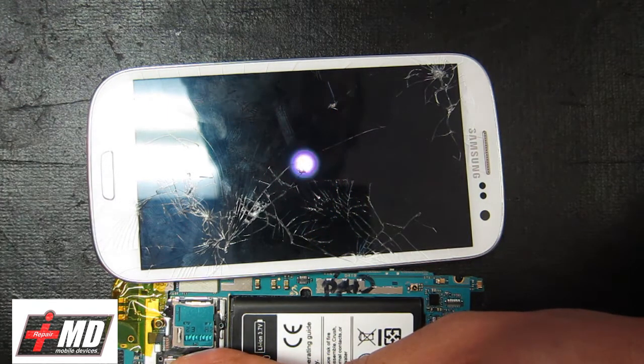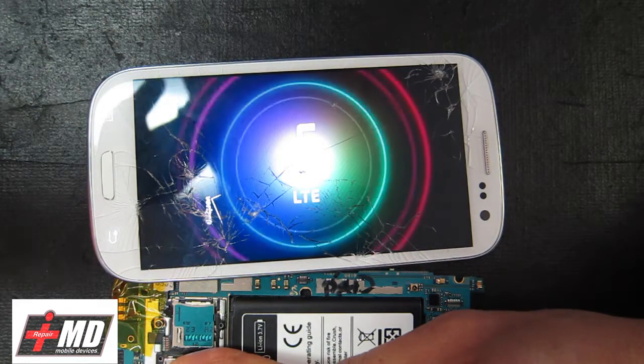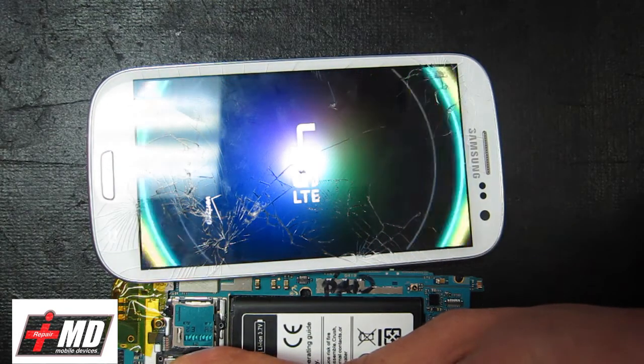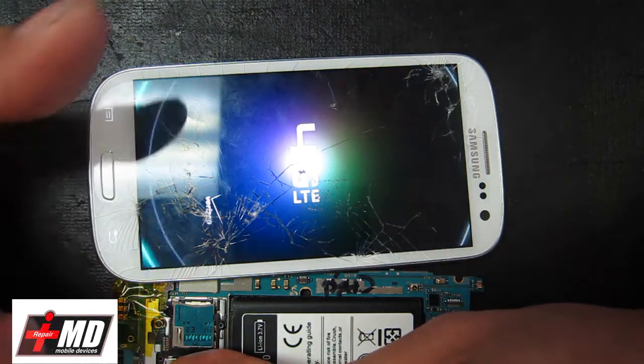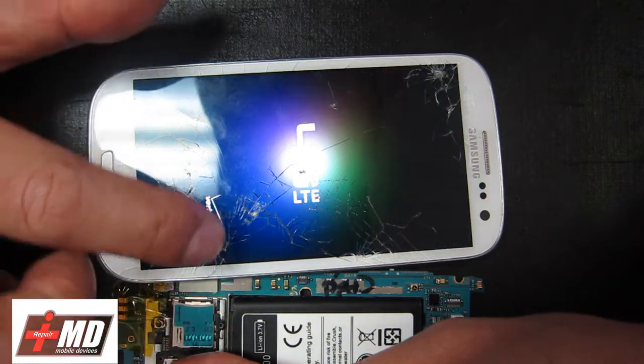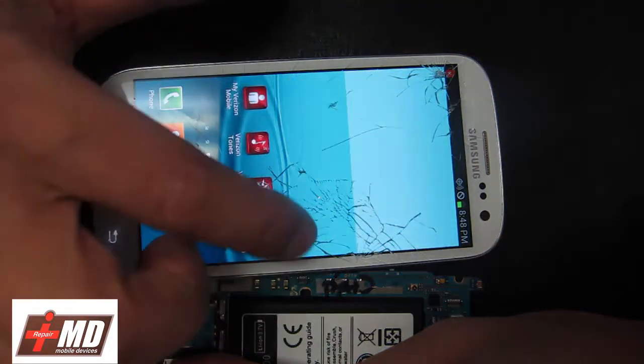There are two criteria to make this process work. Number one, the LCD has got to still work, and number two, the touch on it has got to also still be active. As you can see, the touch still works on here.